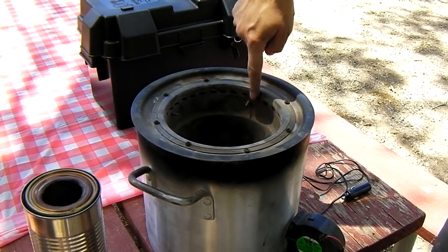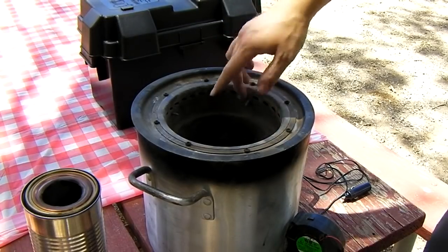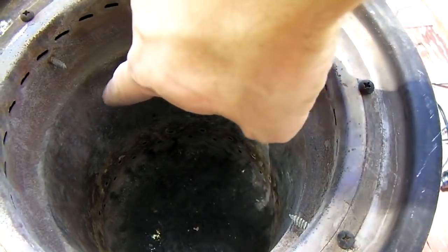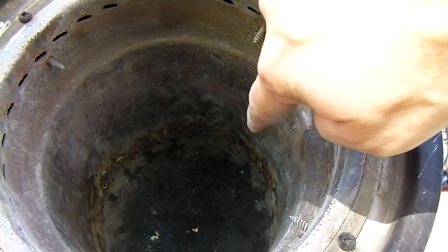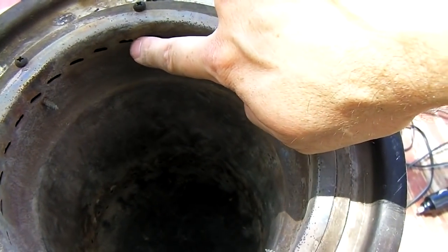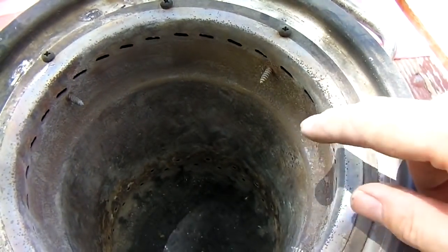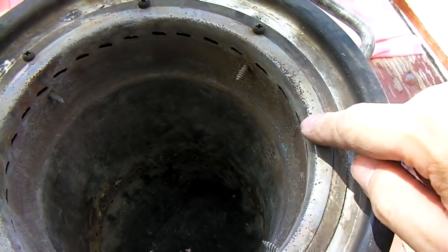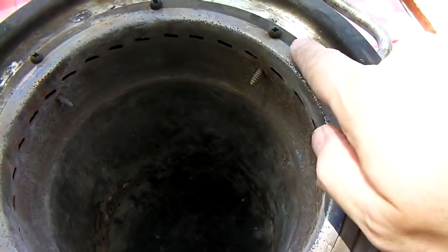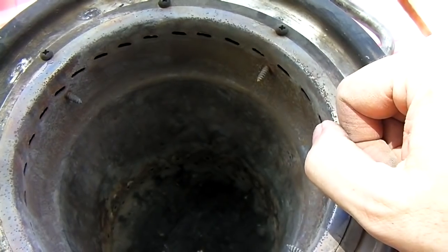Inside the inner pot there's a fill line — fill it with wood pellets right up to that line. The burn pot has a double row of one-eighth-inch air holes all around the very bottom on the side, and up at the top there are slots around the upper rim, though regular holes work better. The only drill bit that will drill this stainless steel is a one-eighth-inch titanium drill bit by DeWalt, available at Home Depot — other bits will glow and melt trying to drill this metal.